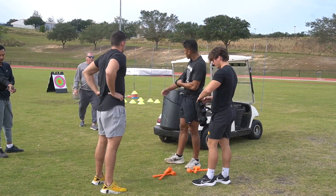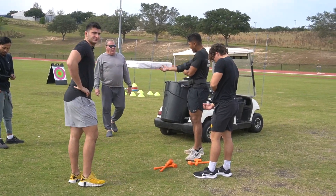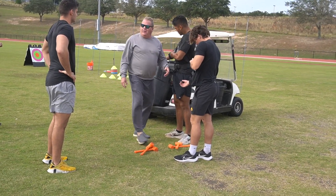The biggest problem with throwers is they all want to engage their elbow.